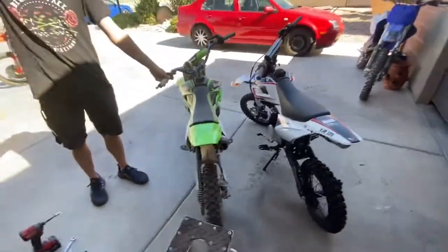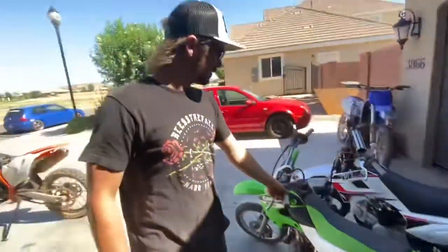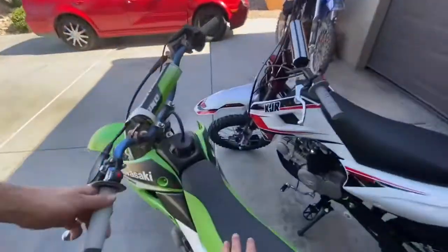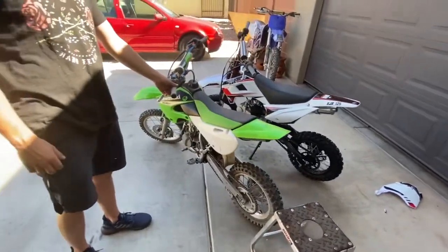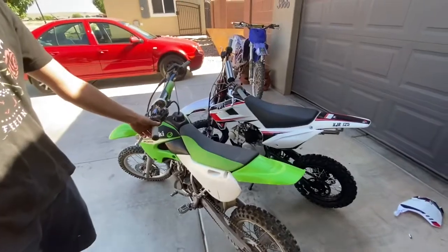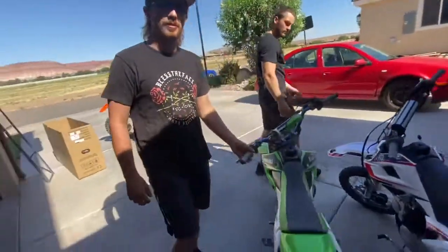All right, size comparison — we got the KX over here. It's definitely shorter, like two or three inches shorter in the middle of the seat. Mine looks a whole lot cooler with the black wheels. The KX needs more — it's a lot of fun.